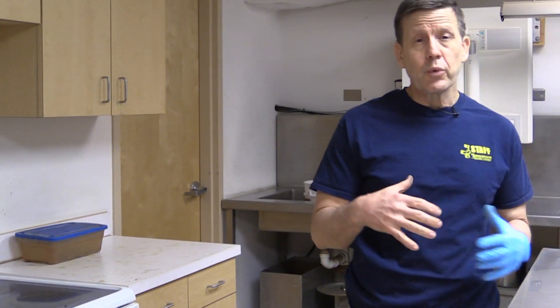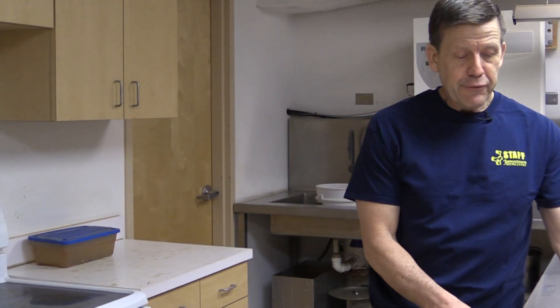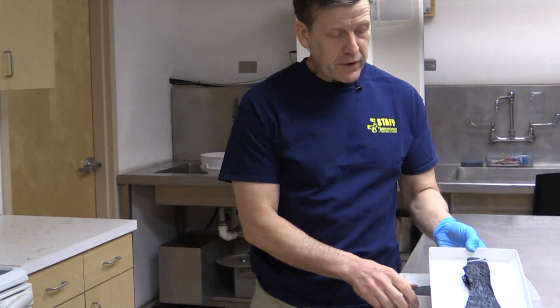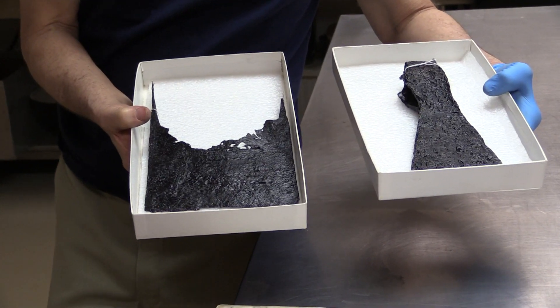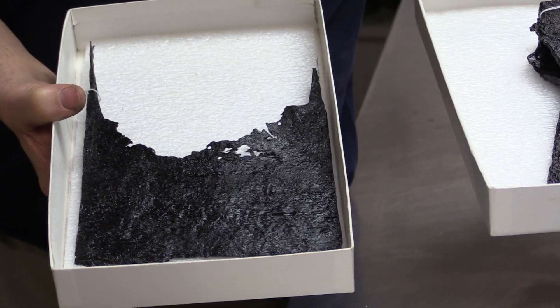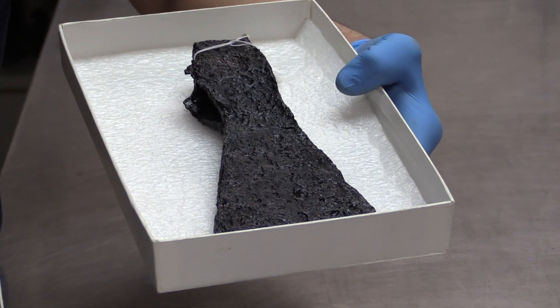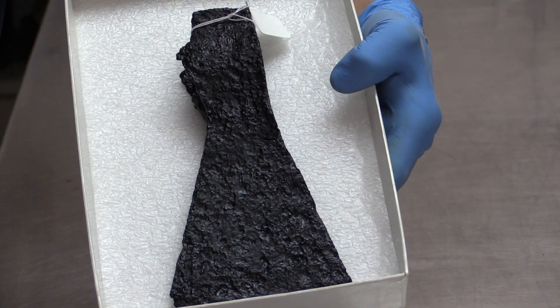Once they come out of the oven, they go through a couple of processes where we essentially coat the artifacts to make them impervious from the outside atmosphere, and then the finished product will look something like this. This is a spade nosing and an axe blade that have been coated and treated, and these would be capable of being put into the museum for exhibition.